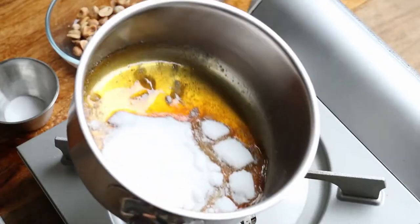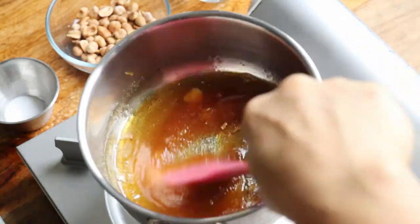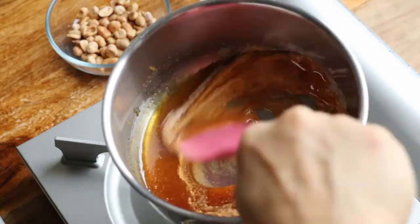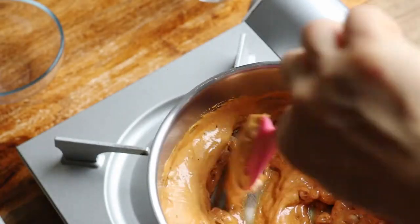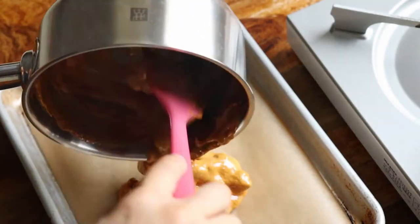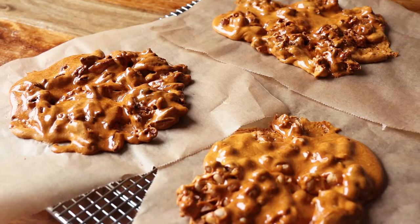Now let's do that one more time. Swirl, stir, beautiful amber color. Baking soda in. Work quickly and thoroughly till puffy and golden. Nuts in. Fold. Pour. Spread until resistant. Then cool completely.